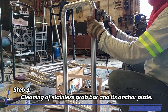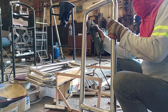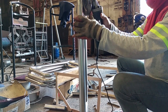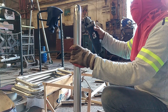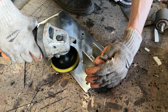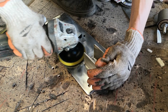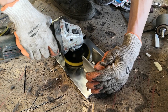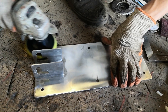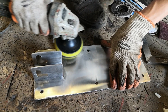Step 4: Cleaning of the stainless grab bar and its anchor plate.